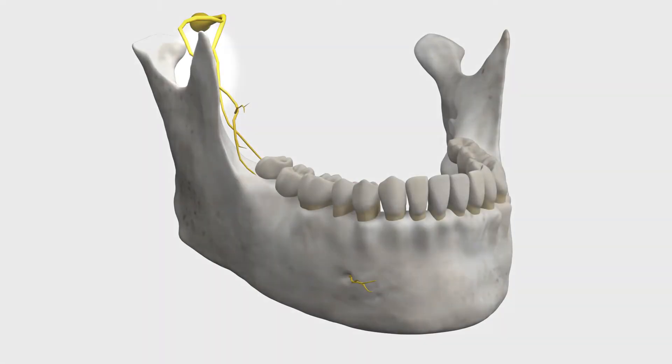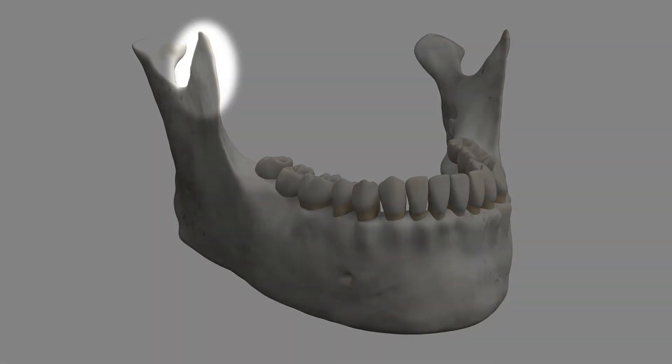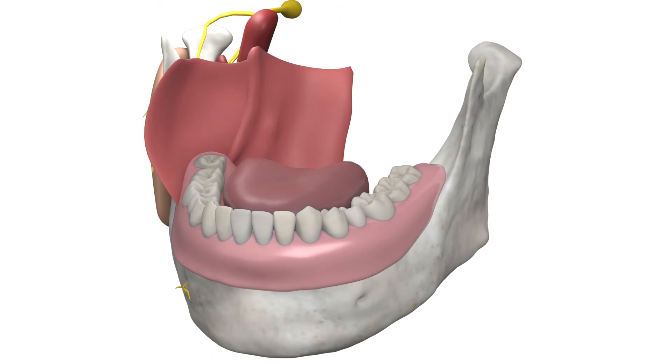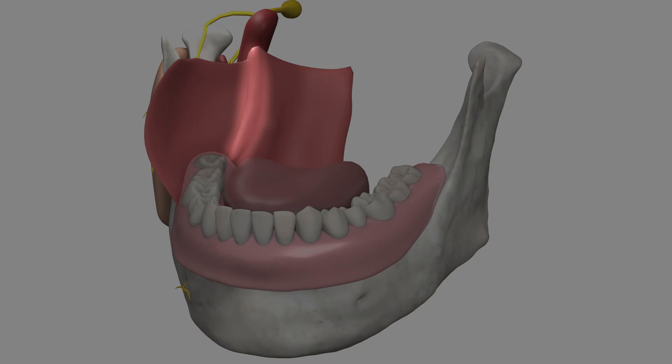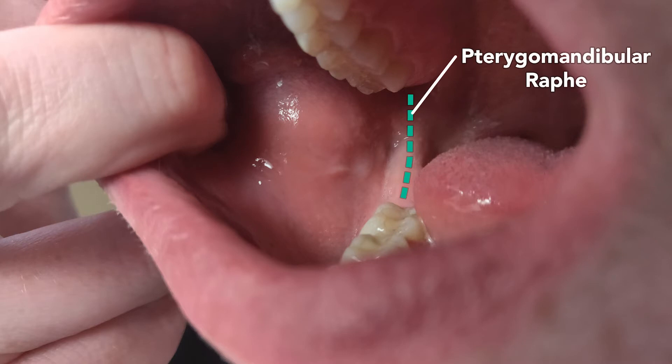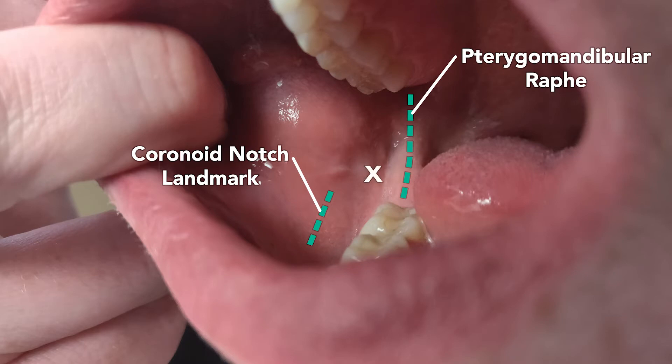There are two landmarks to identify. The first is the coronoid notch, which is palpable on the inside of the mouth, just lateral to the lower teeth. The other landmark is the pterygomandibular raphe, a ligamentous band between the upper and lower molars. In this photo, the pterygomandibular raphe is marked, and the location where the coronoid notch is expected to be felt is also indicated. The site of injection is between these two landmarks, marked with an X on the image.